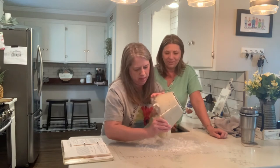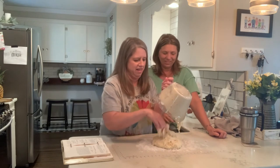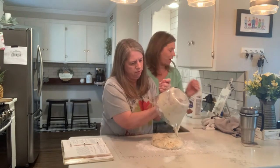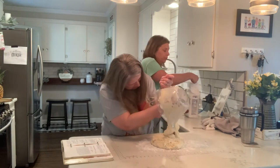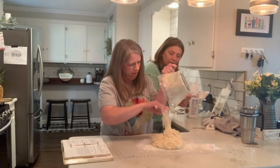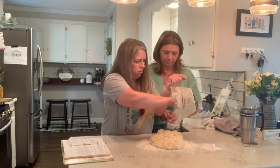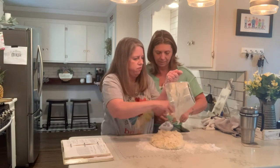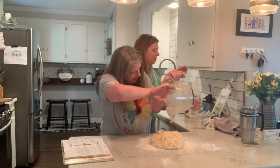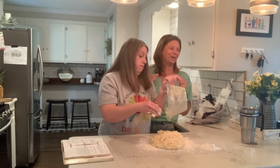I've never kneaded bread so I want to do it. I'm just saying you're probably going to have to show me. You're going to need some flour — it's kind of sticky. If you want to work out, kneading dough is what you need to do, because kneading dough is a workout. It's like those grandmas who always had muscles.